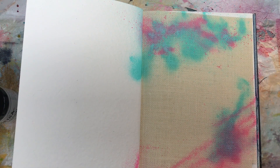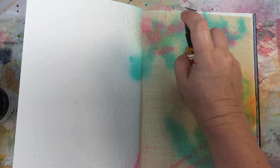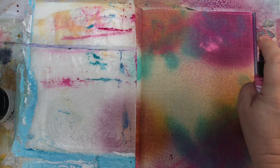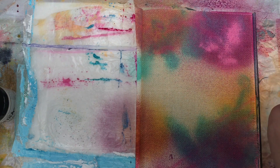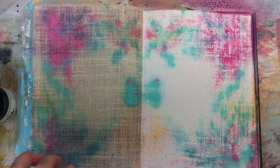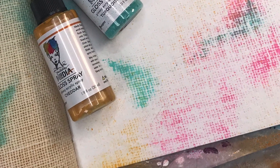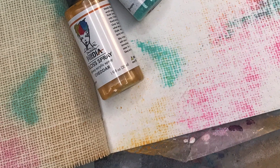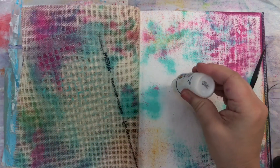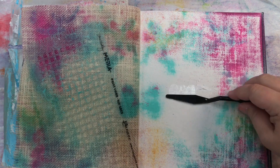It's really simple and easy. All you do is overlap the burlap on top of the watercolor page you're going to be working on. We're working on the back side of the burlap and we're going to spray through the holes. When I open up the page to the spread, I have that beautiful burlap texture on the watercolor paper. Also notice that the spray soaked through the burlap and I have color on both pages that sort of mirror each other.